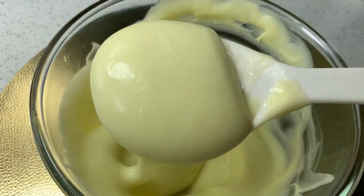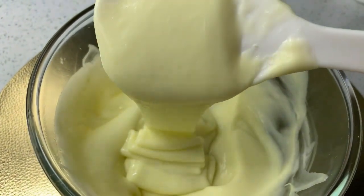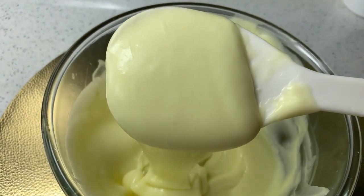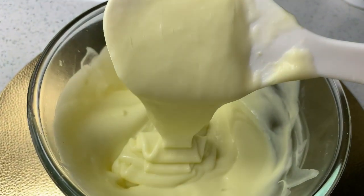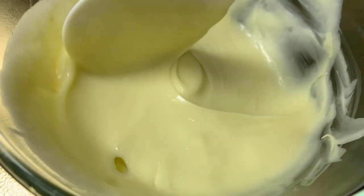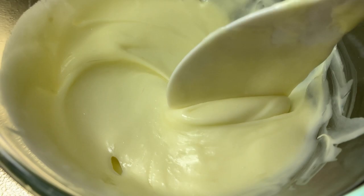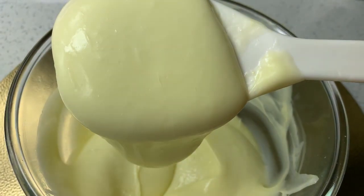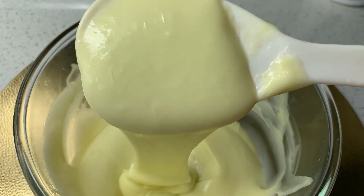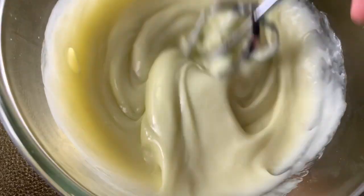Hello my lovelies, welcome back again to my YouTube channel. In today's video I'm going to show you how to use the cactus leave-in conditioner cream for hair growth on my daughter's hair. I'm also going to show you how to make the cactus leave-in conditioner cream for hair growth, and you can watch that video in the description box below.